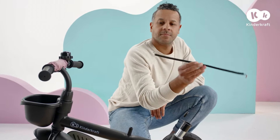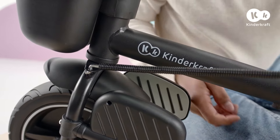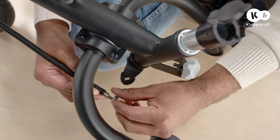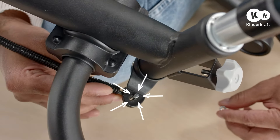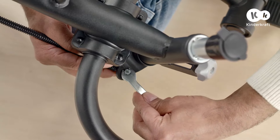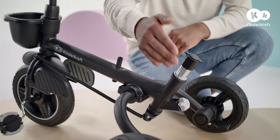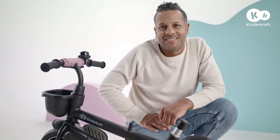Then move on to the pull rod. Place it with the more curved end from the top on the left side of the fork. Place the other end parallel to the frame and run it under the axle of the rear wheel. Thread the end of the pull rod through the opening closer to the frame. Tighten. Remember, the handlebar and parent handle, which will be mounted later on, will only be in one line if the rod is assembled correctly.